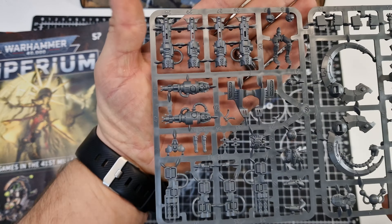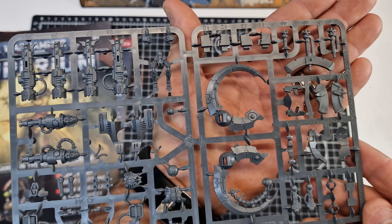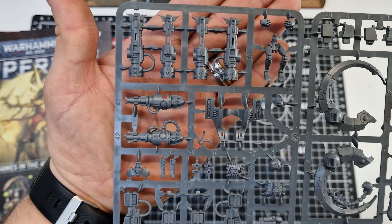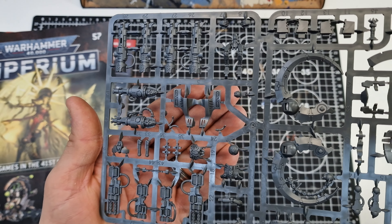I believe it's literally going to be every part used. Pretty well detailed, to be fair. These are quite old actually - 2011.